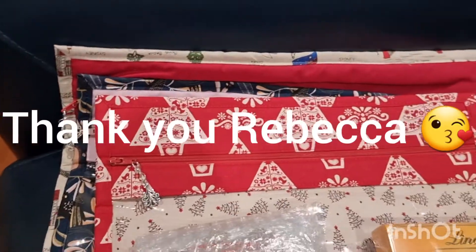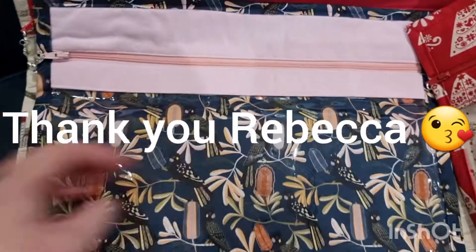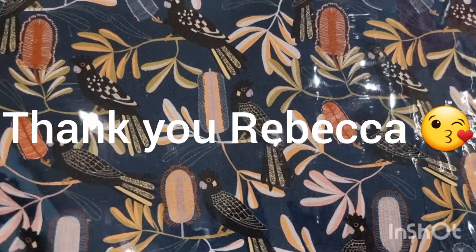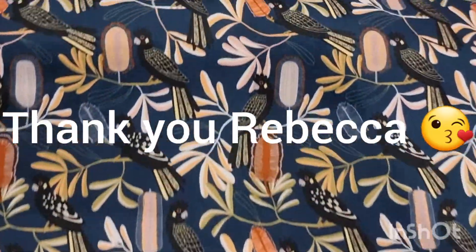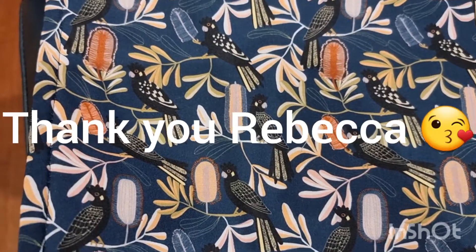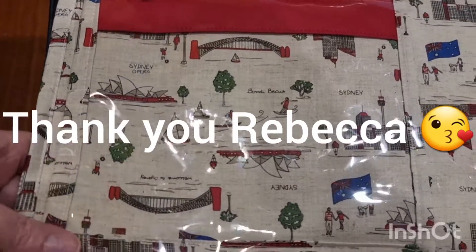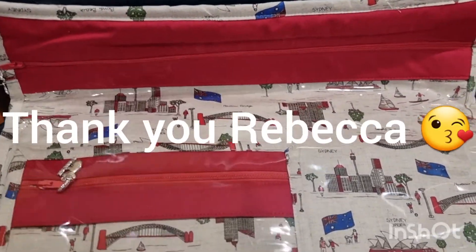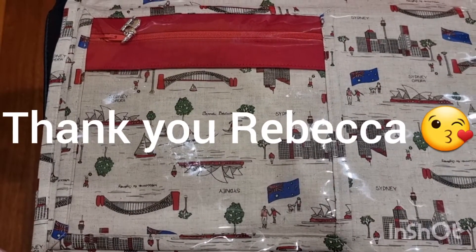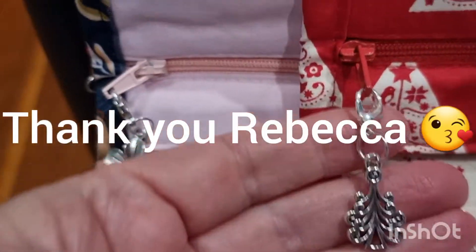Look at this one with the Christmas trees on — let me turn it around so you can see the fabric. Oh wow, that's pretty! And then we've got an Australian native one — this is the lovely Jocelyn Proust fabric with the black cockatoos on it. I'll show you the back so you can see the fabric in more detail. So beautiful — I love Jocelyn Proust fabric. How cool is this Sydney design? I used to live in Sydney — a touch of New South Wales, where I grew up. So lovely. And perfect, because I started that new sampler and I don't have anything to put it in, but now I do.